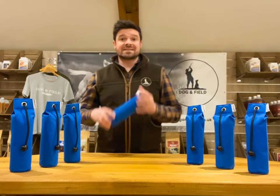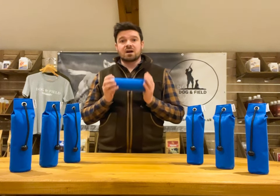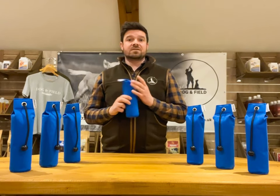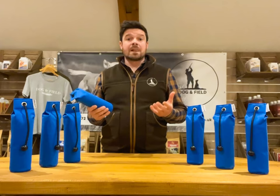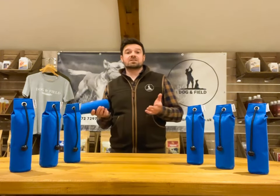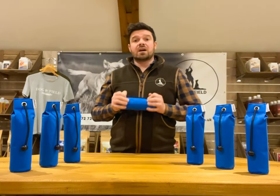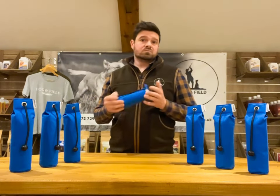On water the dummy presents itself really well, sitting high up in the water offering a great visual marker. Due to its weight the dummy was much easier for the dog to manage to swim with, which in turn gives them greater confidence. It stands out well against the reflection of the water, and because of the weight of the dummy we were finding that dogs were much more inclined to deliver the dummy without shaking or dropping it.